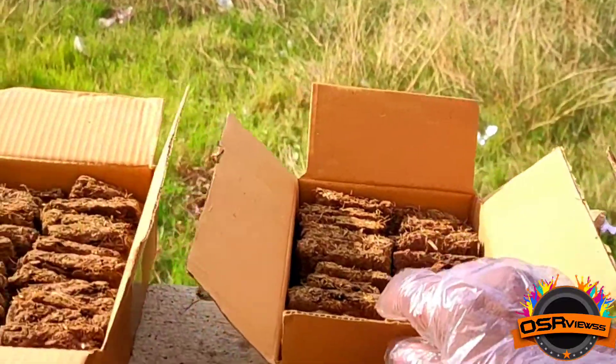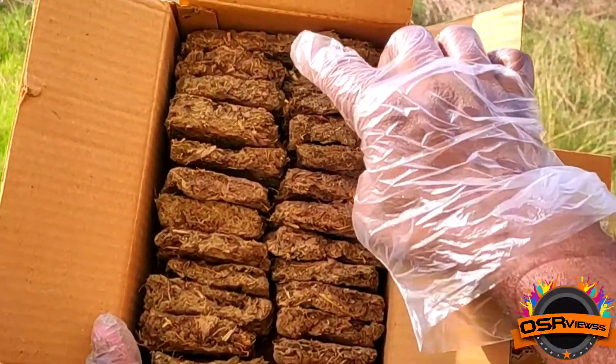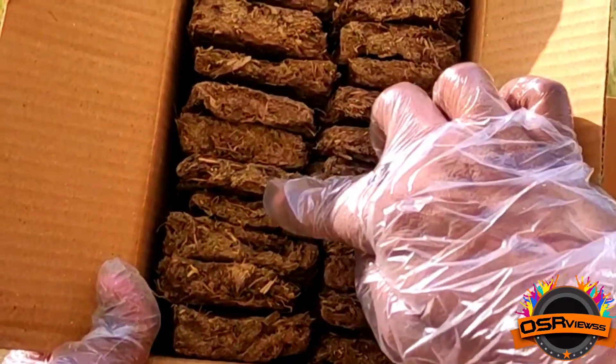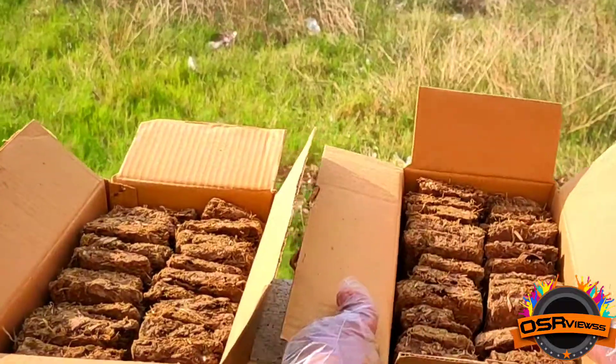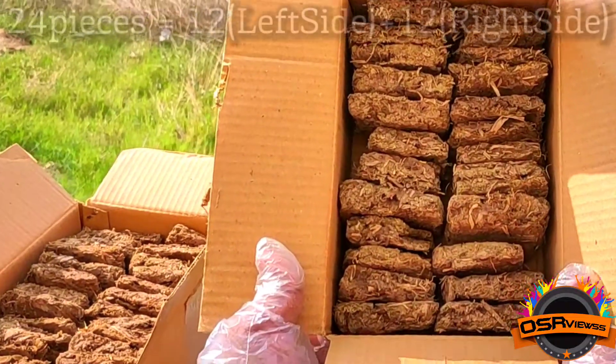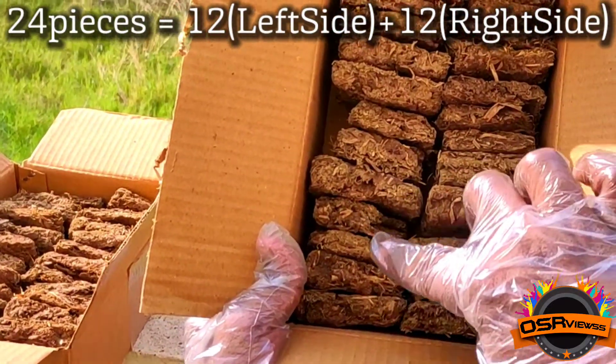Now that we have unboxed the three packages, you can see this is the cow dung cake. It is made up of pure desi cow dung, so it is known as a cow dung cake. Each box has 24 pieces — 12 on the left and 12 on the right, so 24 pieces in a box.